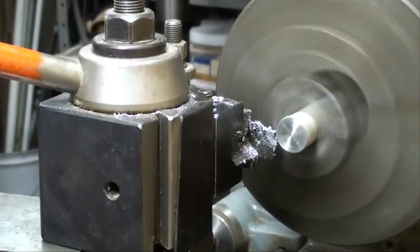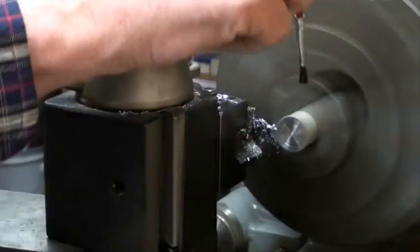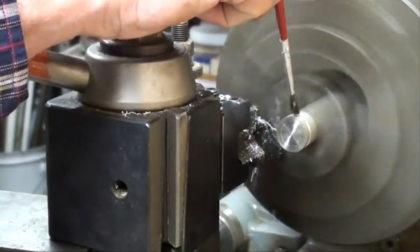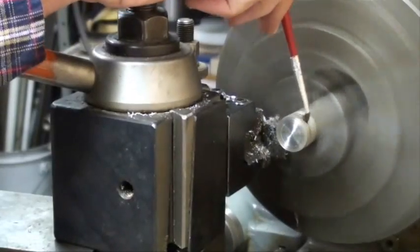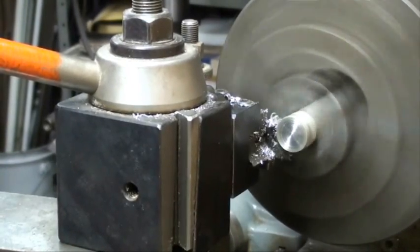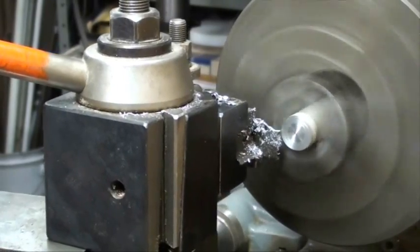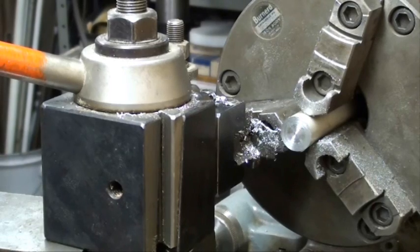I'll move the carriage down — on some of your later machines you may want to lock the carriage. Now I'm going to use the power feed. See how fast that went? I know it's soft material, but that Iskar really cuts nice.